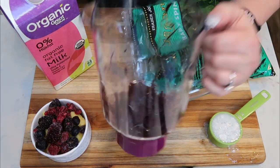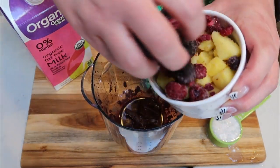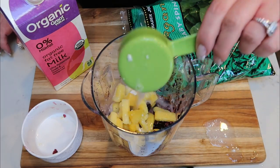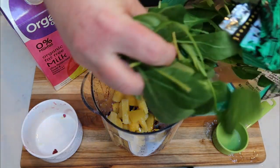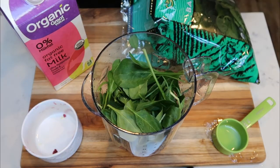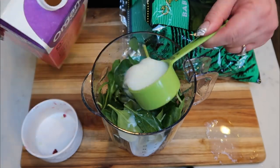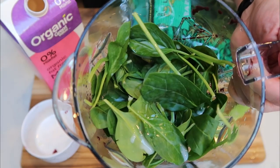Let's make our acai bowl. I went ahead and put my acai packet in my blender. I also have about a quarter cup of frozen berries and about half a cup of frozen pineapple chunks. I'm adding one quarter cup of Trader Joe's coconut milk, and I decided to also add some spinach — you don't even taste it, but it's a good way to get those extra greens. Then about half a cup of non-fat milk. I'll blend it up and add an additional quarter cup of milk if needed.